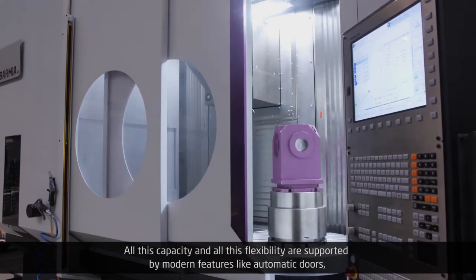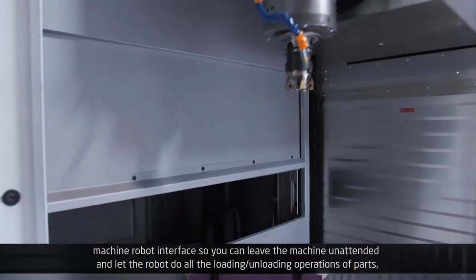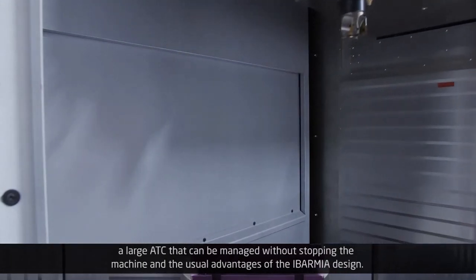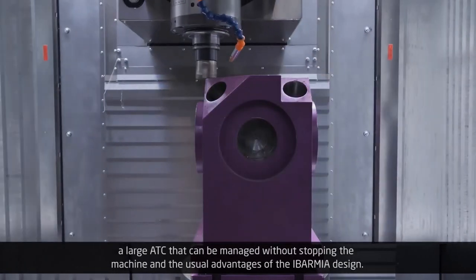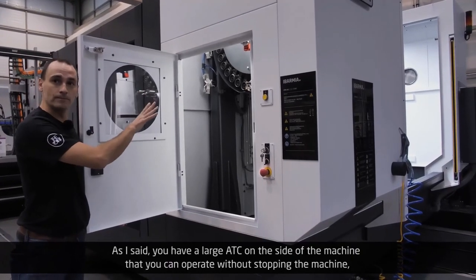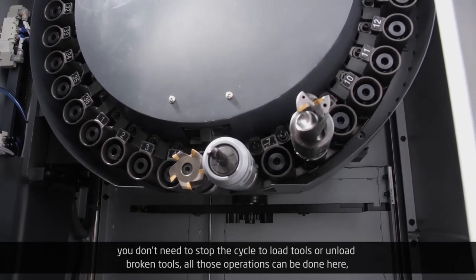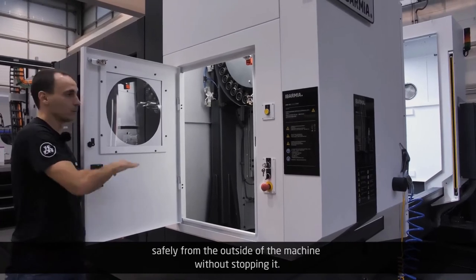All this capacity and flexibility are supported by modern features like automatic doors, a machine-robot interface so you can leave the machine unattended and let the robot handle all loading and unloading of parts, and a large ATC that can be managed without stopping the machine. You don't need to stop the cycle to load tools or remove broken tools — all those operations can be done safely from the outside of the machine without stopping it.